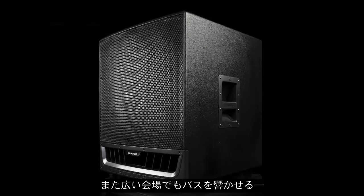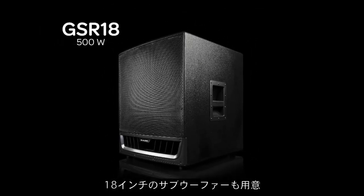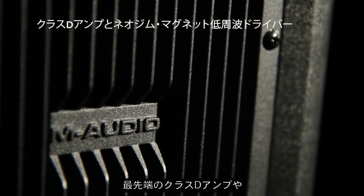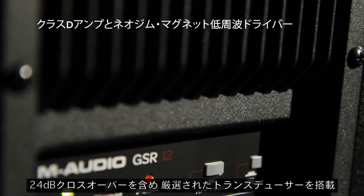Also available is an earth-shaking 18-inch subwoofer to provide that extra bass in larger spaces. With a state-of-the-art Class D bi-amplified design and carefully matched transducers, including a precision-engineered 24 dB crossover,